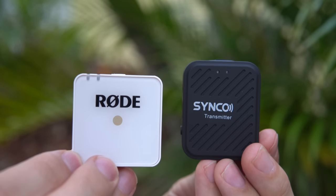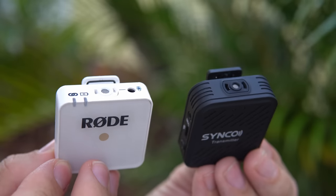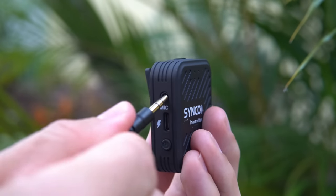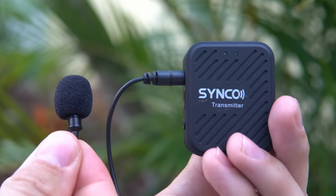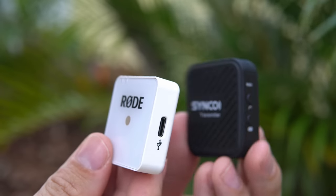When it comes to design, it's very similar to the Wireless Go. It's the same concept: a transmitter and receiver that are box-sized. The transmitter also has a microphone capsule but you can also plug in an external mic, and USB-C for charging. They're almost the same size — the Synco is a tiny bit bigger and a little heavier, but it's not something you'd really notice.